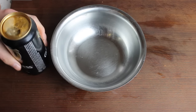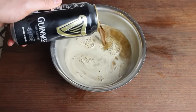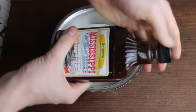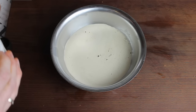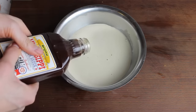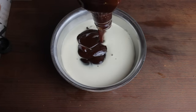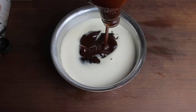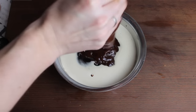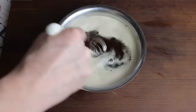The next step is mixing beer with barbecue sauce — approximately a one-to-one ratio. 250 milliliters of Guinness beer, that's a stout, a dark beer, and some barbecue sauce. Make sure to give it a good mix.